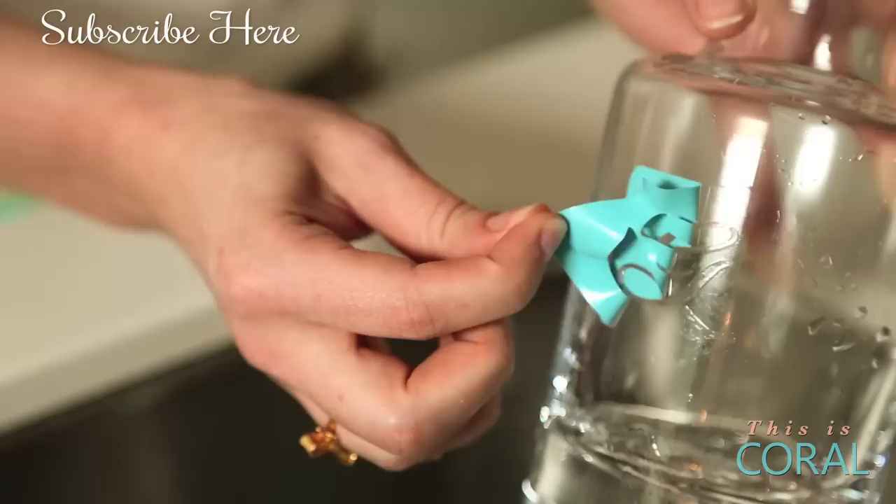Now you can rinse the gel off of the glassware and remove the stencil. Then pat dry carefully. And there you have it — a thoughtful, personalized gift that is sure to be appreciated.